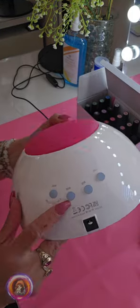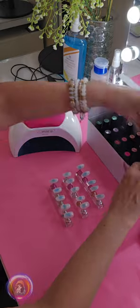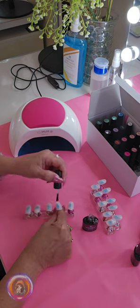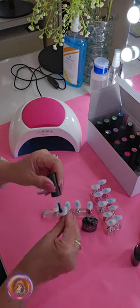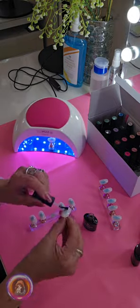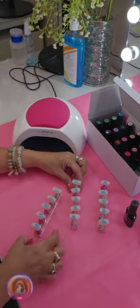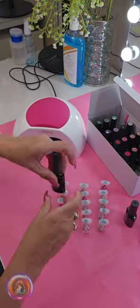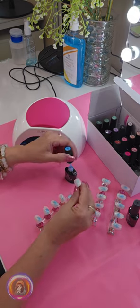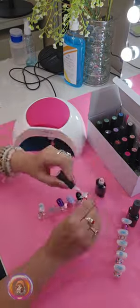Next, we will explore the colors and see how the lamp cures the polish. The shades look stunning, and I can't wait to show you how smoothly and quickly the lamp works. With just 60 seconds, it dries perfectly between coats.